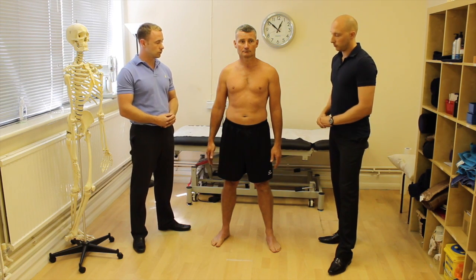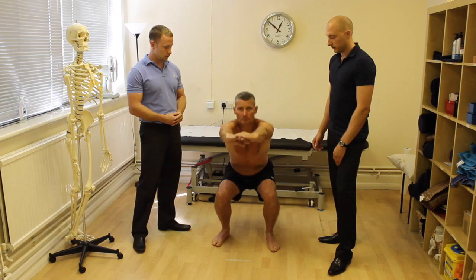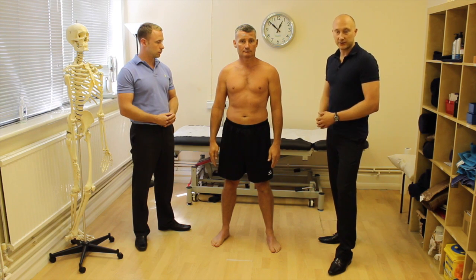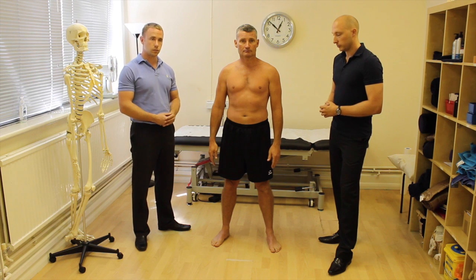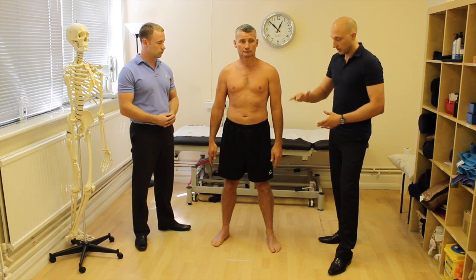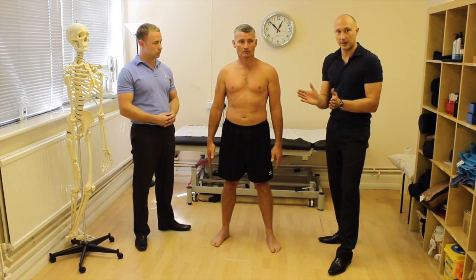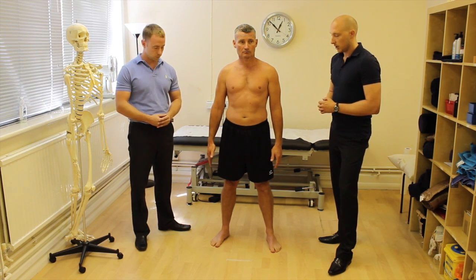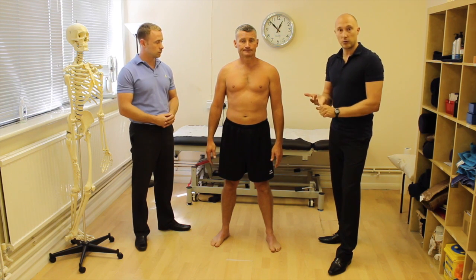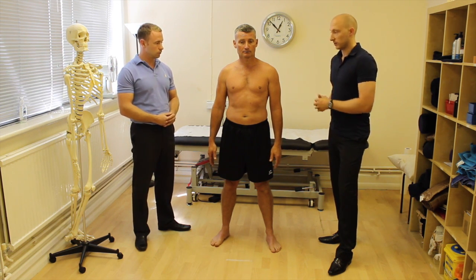You could put something underneath their heels and see whether that immediately makes a difference to their squat technique. If it does, that tells you getting the ankles more mobile will improve their squat position. I'll also allow people to have their hands out in front — this gives them a little more support and shifts the centre of mass forward, helping those who overbalance backwards. I'm also looking at whether there's any pain during the movement.